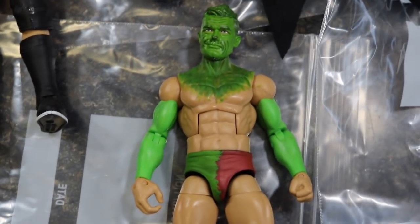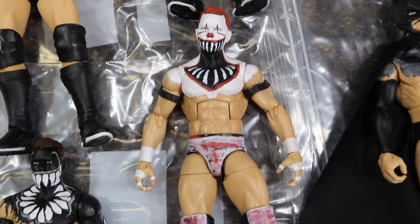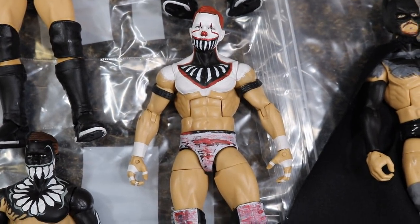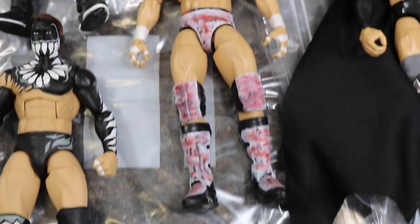Next we have my custom Pennywise Finn Balor fantasy attire from the MDT. This is the one that started it all — this is the one that kicked off all of the fantasy attire Finn Balors from each month. I really love this one. It was the first one, so it's always going to be sentimental.